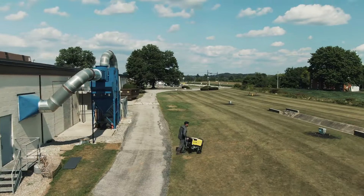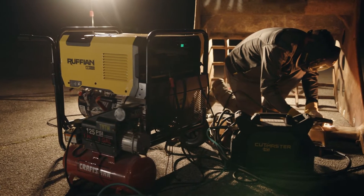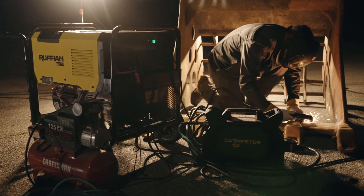When your shop is in the field, use Ruffian to create a mobile workspace. It's also a great choice for generator power around the home, farm, job, or work site. Let's explore how Ruffian can separate you from the rest of the pack.